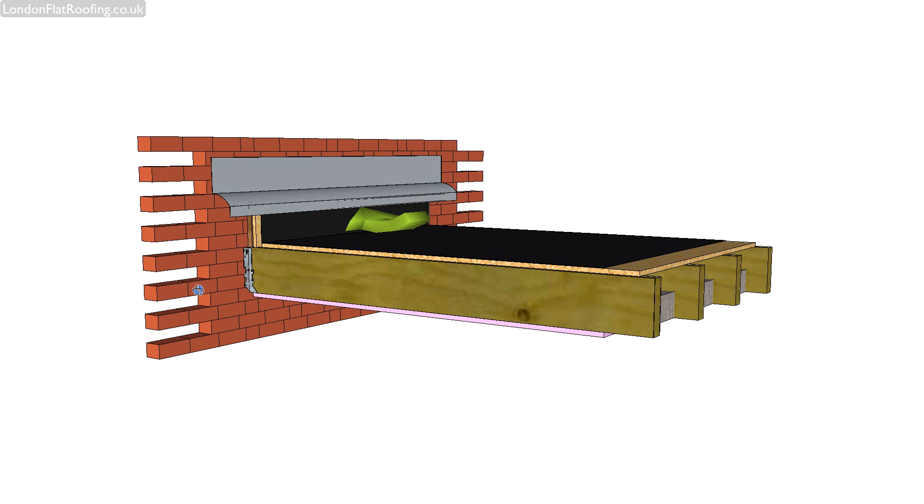Obviously, this is a wall. These are joists. These are joist hangers. This is a plasterboard ceiling with a vapor barrier on the top — I explained that in my third video. Decking across here.